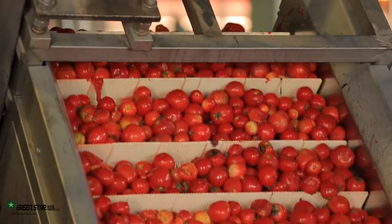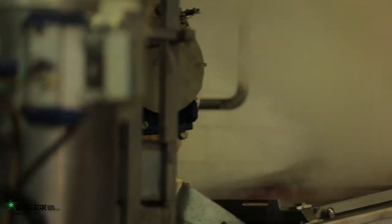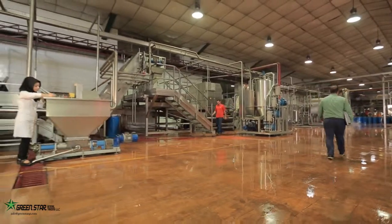Tomatoes with the appropriate size and shape are then entered into a device called rainbow by an elevator, which sorts them with respect to their colour. Discoloured tomatoes are removed from the line and are directed back to the tomato paste production line through a water channel.